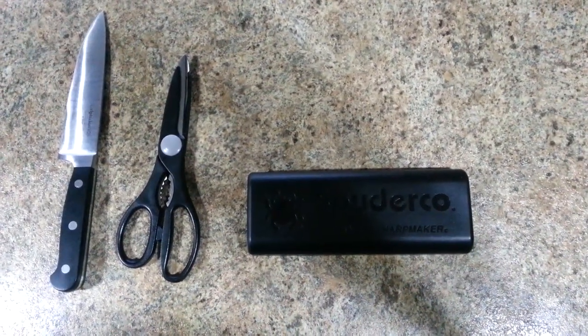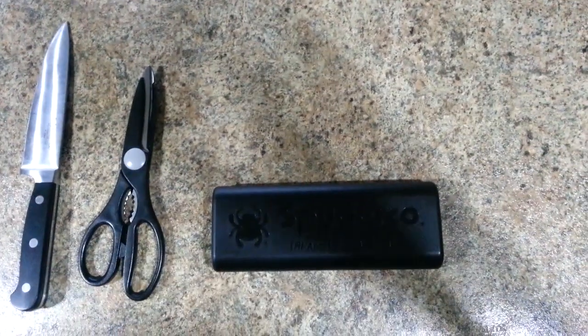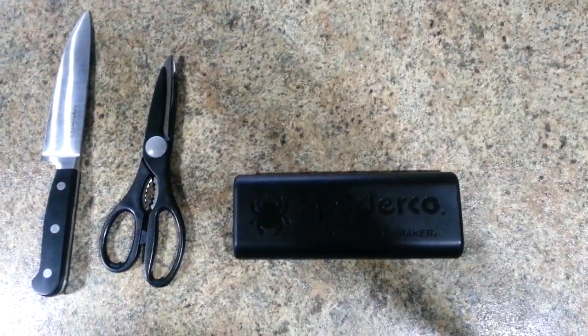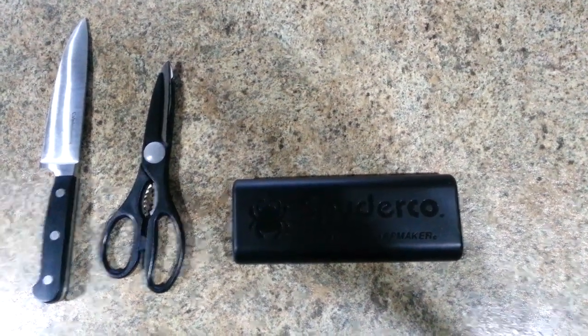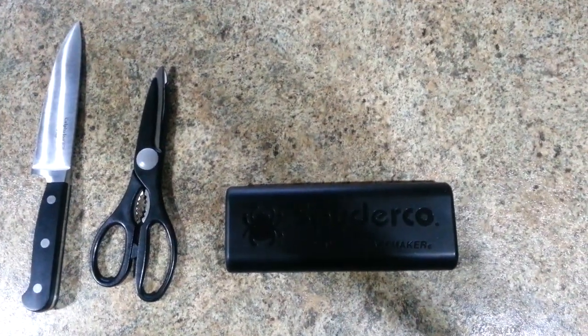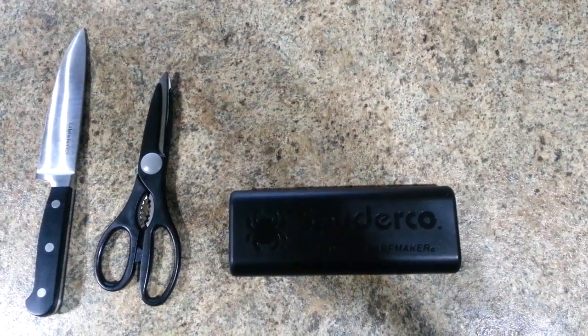Hey guys, I thought I would show you the knife sharpener that I use to sharpen all kinds of things — everything from scissors to knives to toenail clippers. This is hands down one of the greatest tools that I own. I would definitely put it in that category.